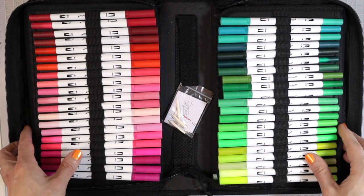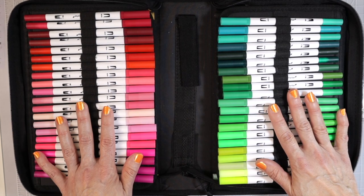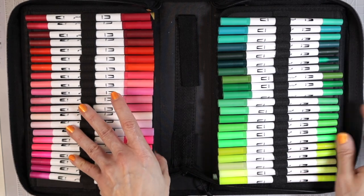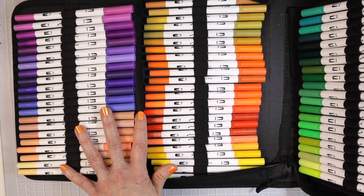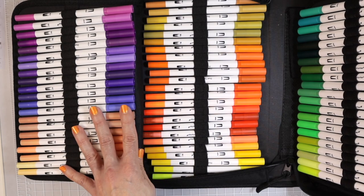Let's take a look at the case and how they come in here. Once you open the case, you'll see they're in a pretty good color order, and then they've got flaps that open up just like this. There are 132 in here — that's a lot of markers — and these seem like they'd be a lot of fun.